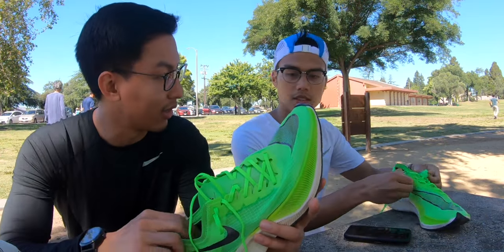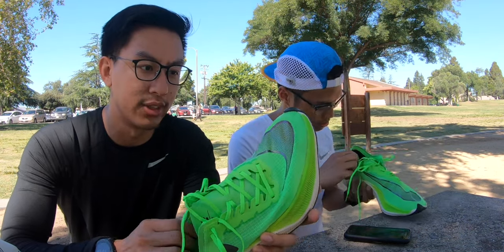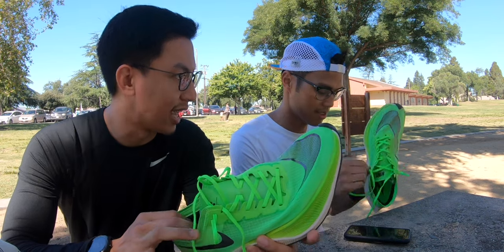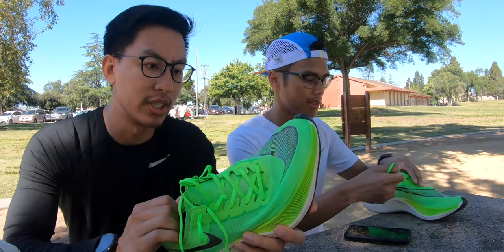I really like the padding on the heel. It wasn't there on the Flyknits. It didn't bother me before, but with this I felt a lot more secure. My foot is a little bit wide, so this felt really nice.